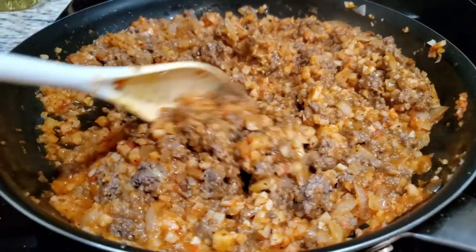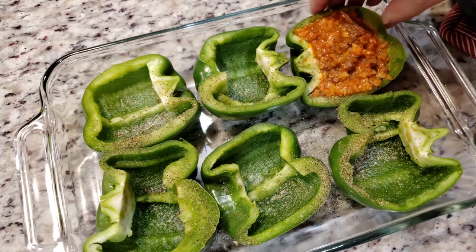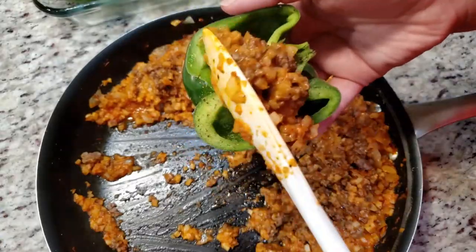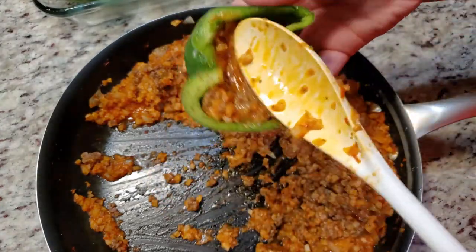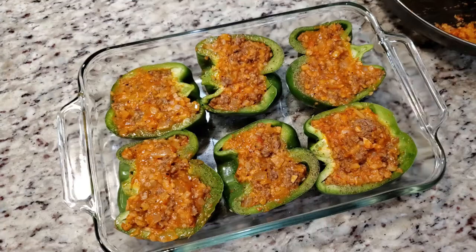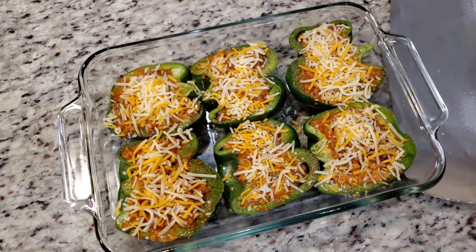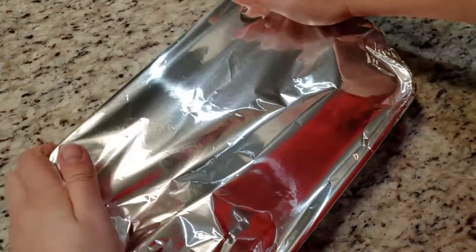Now it's time to stuff the bell peppers. Take your bell pepper and spoon in enough filling to cover the top. Once all the peppers are stuffed, sprinkle on some shredded cheese — I'm using a mixed blend here. Cover your dish with some foil. If you're worried about the cheese sticking to the foil, you can spray the underside of the foil with some nonstick cooking spray.